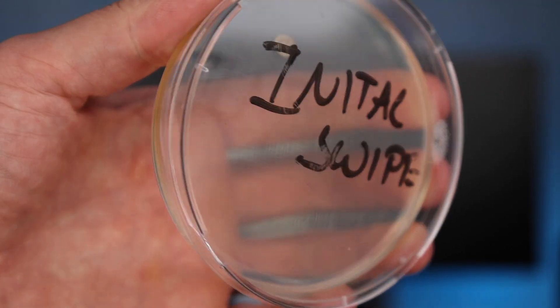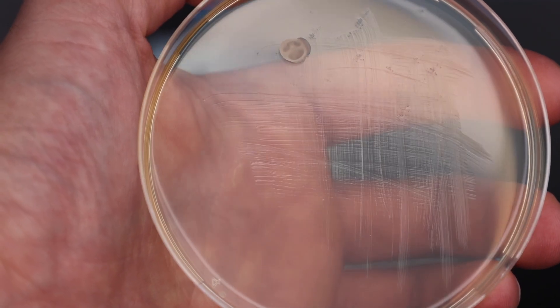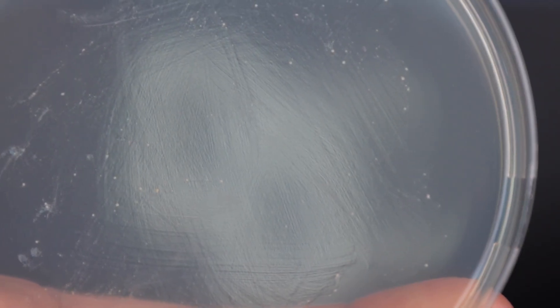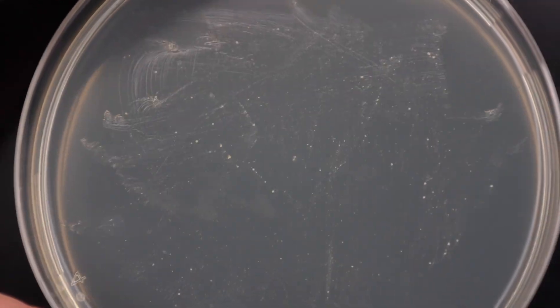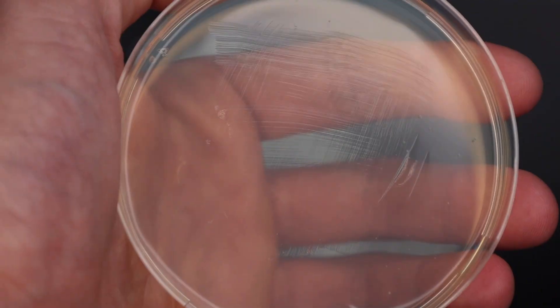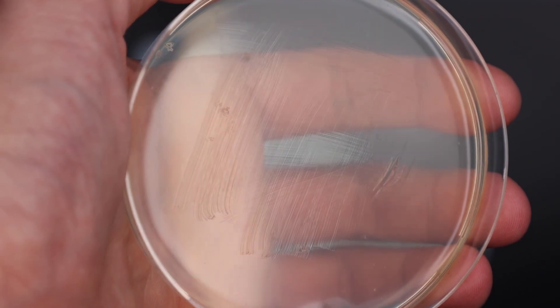Taking a look at the results: the clean toothbrush only had one weird random growth on it, which was likely due to cross-contamination. The five-day-old toothbrush shows a lot of colonies starting to grow on the petri dish — proof that bacteria is present on the bristle head. Now, the UV-disinfected toothbrush — you can clearly see a difference between this dish and the last one. The disinfectant stand worked amazingly; not only did it prevent new bacteria, but it also disinfected the toothbrush.